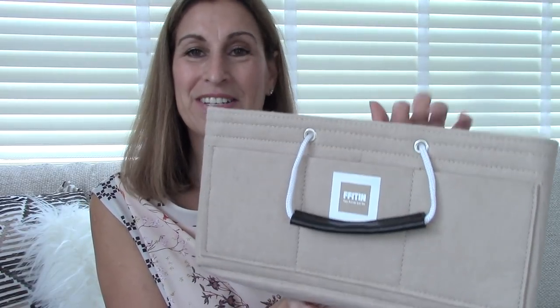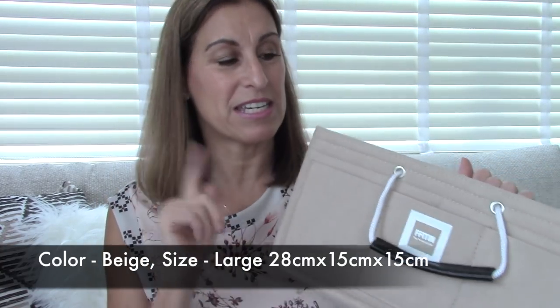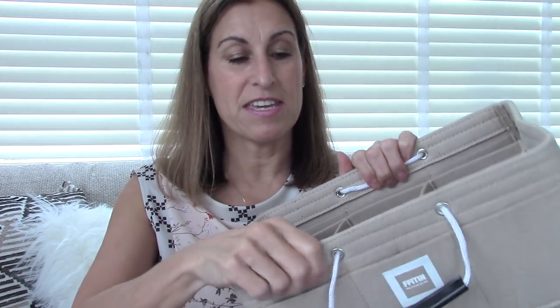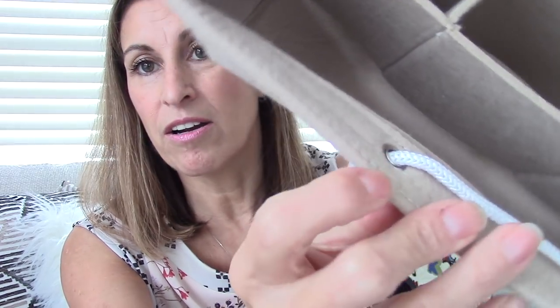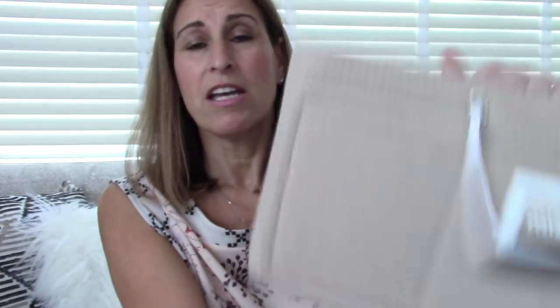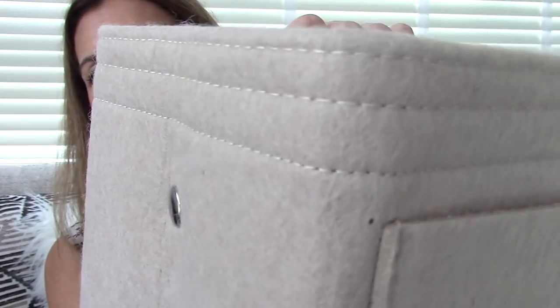This is the bag organizer that I chose. This is the large size in the beige color, and the size of this one is 28 centimeters by 15 centimeters by 15. This one fits perfect in the Speedy 30 and my Neverfull MM. I think this organizer is very well made. The felt is a very sturdy felt and the quality is very good. You can see the grommets in here are very well made and very sturdy. The felt itself is not flimsy — it's a thicker felt and it's not heavy at all, very light. The stitching is very well done.